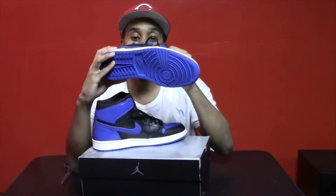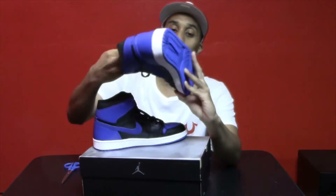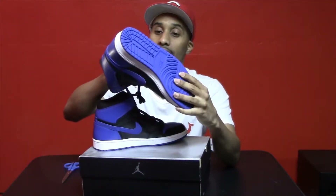I actually spent about $50 more and picked them up off eBay. But I'm really glad that I got them. I'm happy I finally found them. These are, I guess you could say, one of my grails.